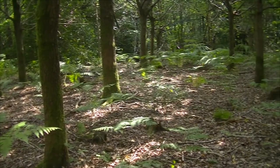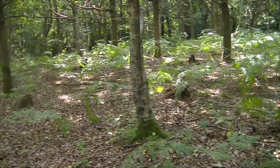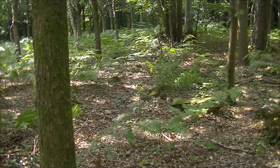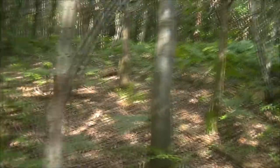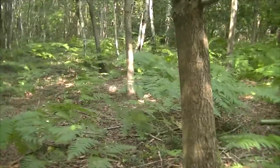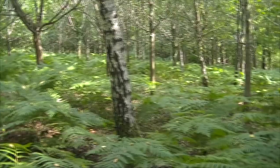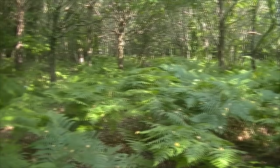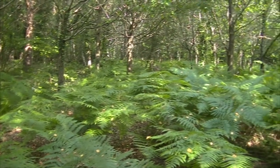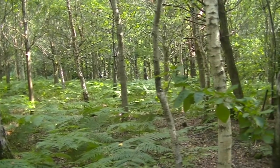Look around — bracken everywhere. But all of what you see is serving a purpose to help us maintain some degree of concealment. We're not going to take any from here — we'll take it from somewhere else which isn't going to affect our position. Just a short walk away there's a lot more dense vegetation. This is a good time of year to use this for cam and concealment — it's in abundance in here. Be selective about where you take it — don't just take big clumps, just take a little bit here and a little bit there so it doesn't look any different.